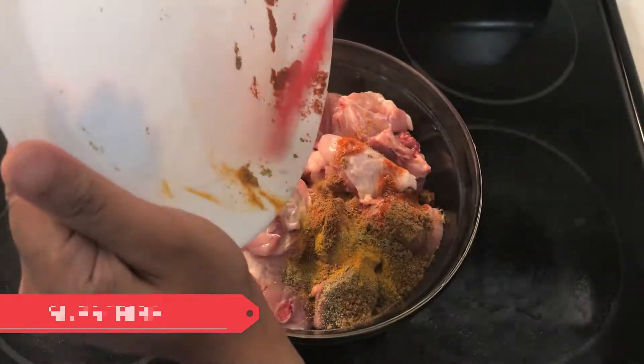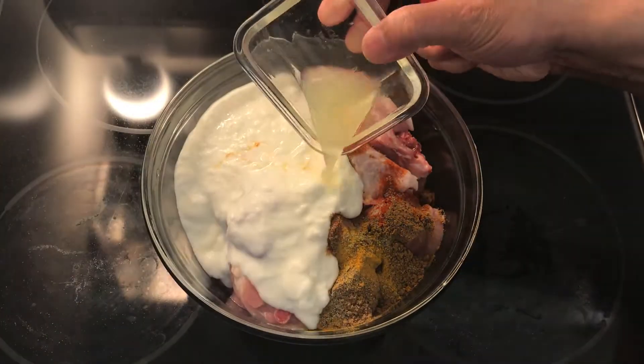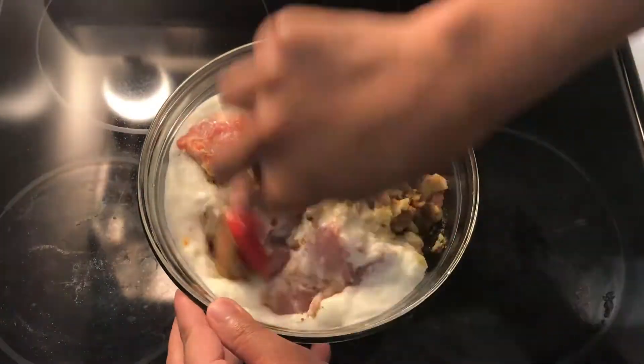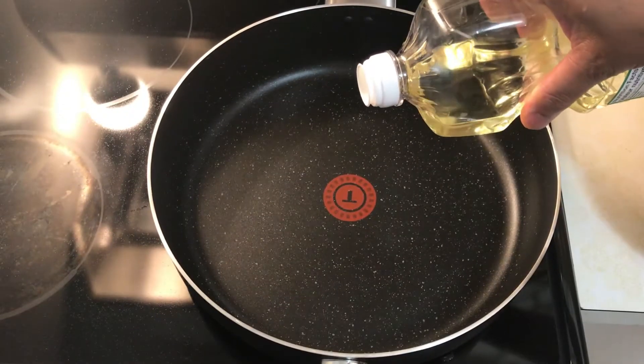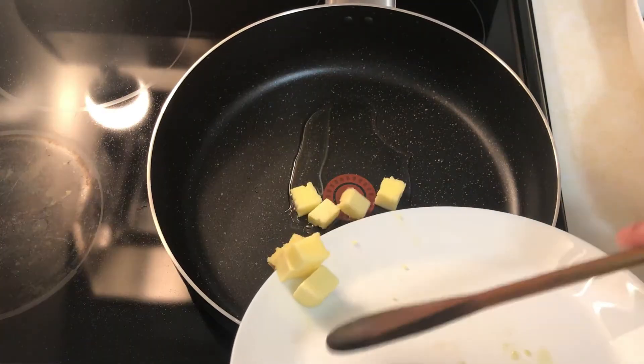Mix the chicken. Add 2 teaspoons of butter to the pan.